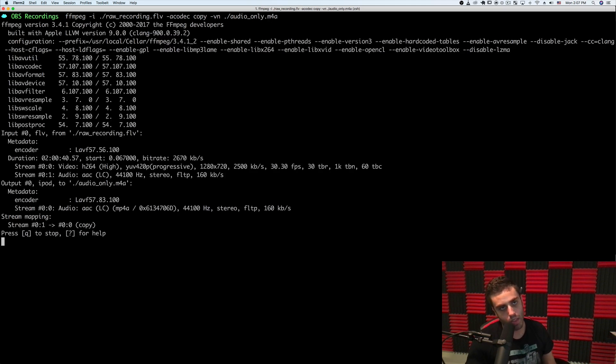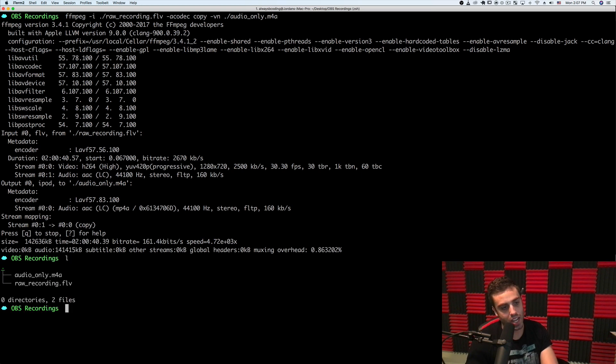To extract audio, I can run FFmpeg with an input file — I'll give it rawrecording.flv — then `-acodec copy` to copy the audio, `-vn` to ignore the video, and then give it an output like `audio_only.m4a`. You can use MP3, it doesn't actually matter. You'll see how fast that is — it just extracted out the audio in one second with one command line tool.